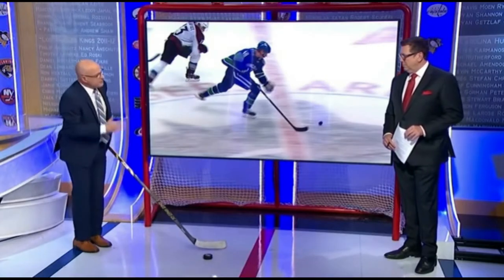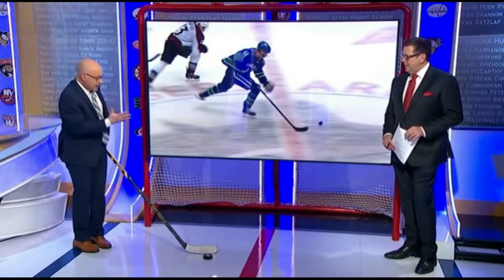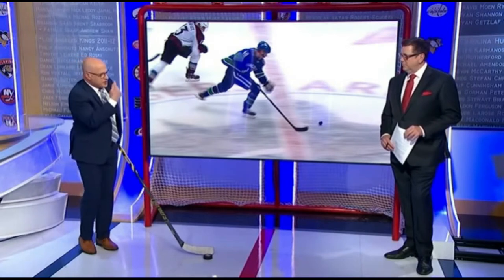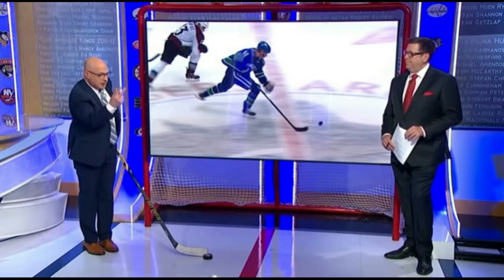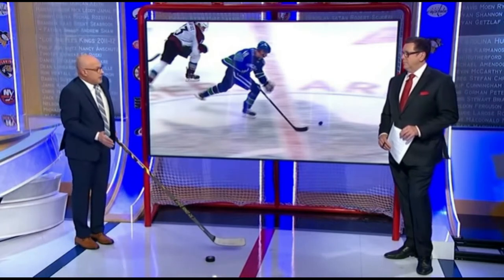Most players — youth hockey players, and that's who we're trying to help and make better here — get the puck under them too much. Two problems there. One, it forces your eyes down; you're not looking at the play because you've got to find the puck. Two, it slows you down because now you're dragging the puck and you can't get your arms going.